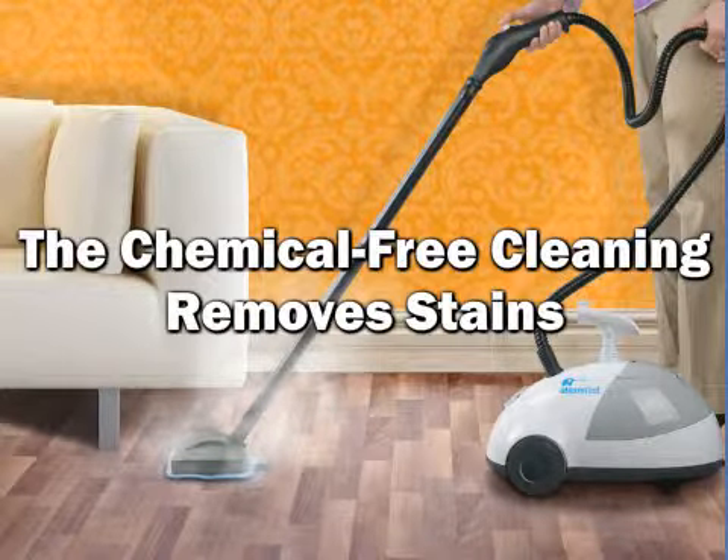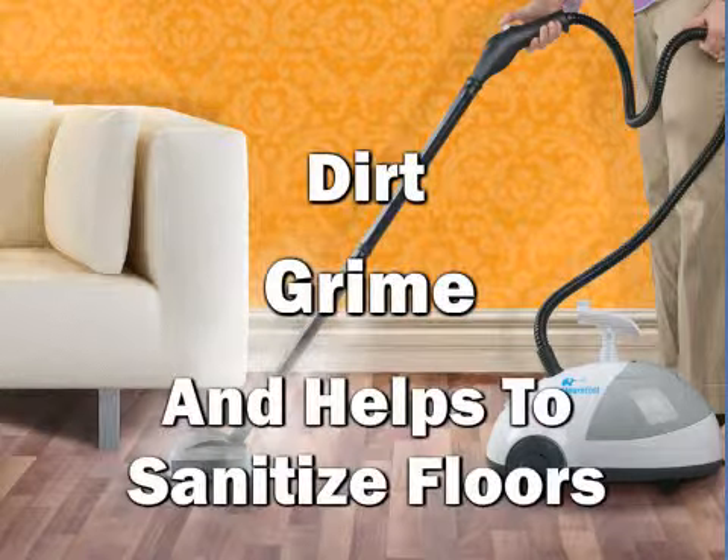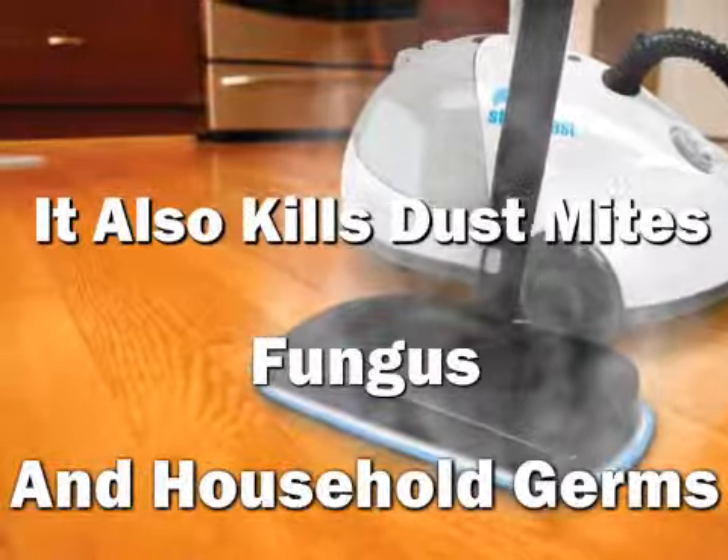The chemical-free cleaning removes stains, dirt, and grime, and helps to sanitize floors. It also kills dust mites, fungus, and household germs.